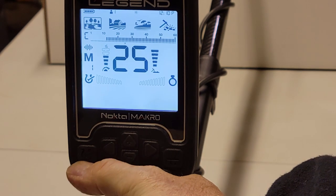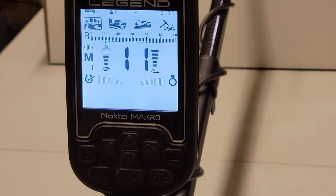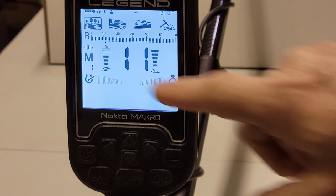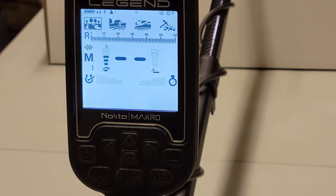If you switch out of custom and go into all metal, which is letter A, it highlights the entire target ID bar. Once you go into all metal you'll be able to hear those iron signals. If I run this piece of farm equipment across the coil now, you can hear it — I have my iron volume turned up now, and I'm going to show you how I did that. Before it was way down low and I couldn't hear it outside even with headphones.